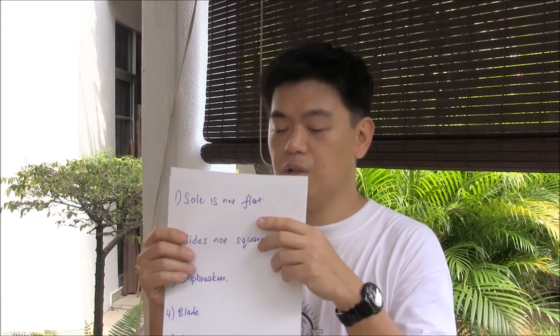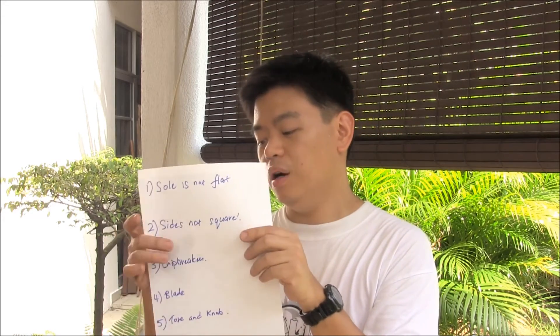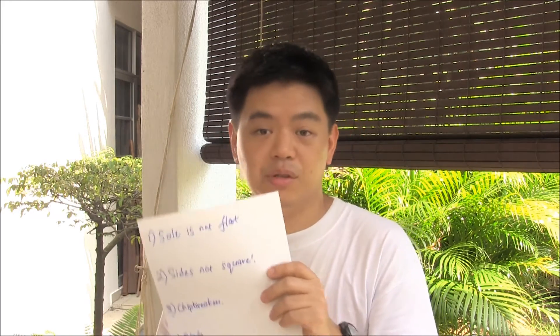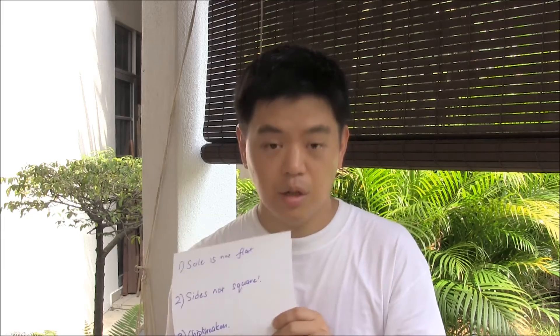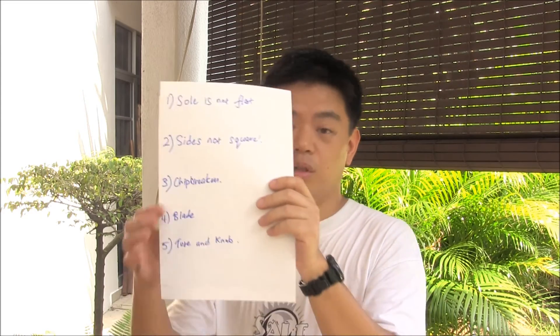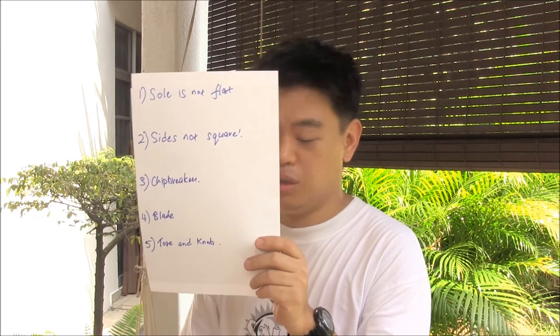In summary: One, the sole is likely off — you'll need to lap it down. Two, the side is likely not square. If you manage to get a post-war or pre-war plane, try to test it before you buy and get a side that is square — it may take time to find one. Three, the chip breaker: highly recommend upgrading in any form of hand plane, whether post-war or pre-war, as the chip breaker gives stability and rigidity to the iron itself. Four, the blade depends on the type of wood you will work on. Five, the tote and knob: if you're having pain in your palms, I would highly suggest upgrading to a wooden version — it doesn't necessarily need to be Bolivian rosewood, but wood.